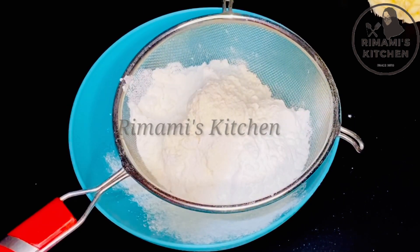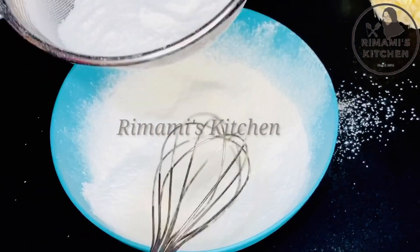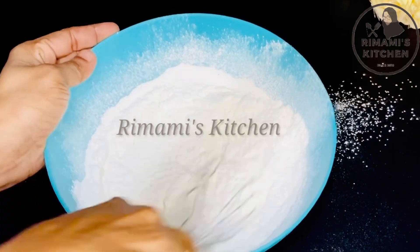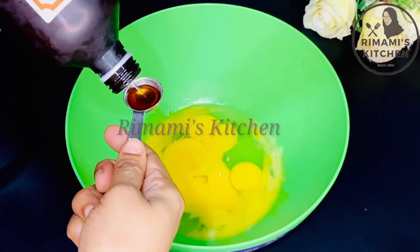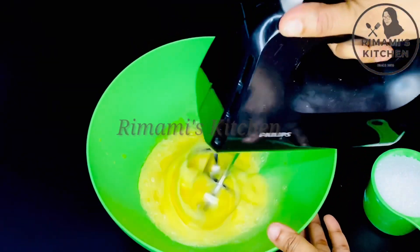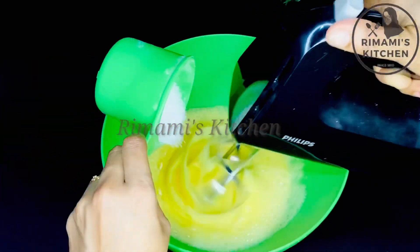Add 1 teaspoon of baking powder, then mix it in. I will add 6 tablespoons, then 1 teaspoon and 1 cup of baking powder.